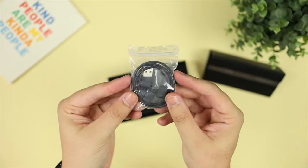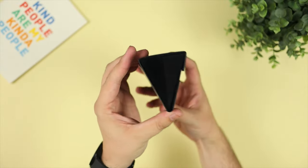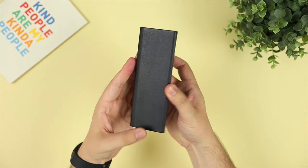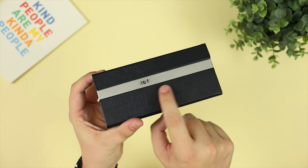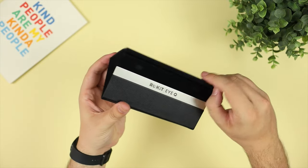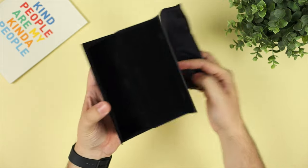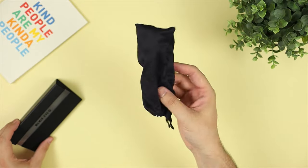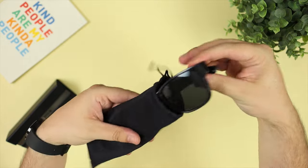Next up we have the charging side of things, and it does have its own proprietary charger — no USB-C or universal charging with these glasses. We then got onto the glasses in this origami pyramid-type case. I don't think it's real leather and I'm not a massive fan of these sorts of cases. They also come with a standard soft carrying case, which won't protect from drops but will be fine for everyday scratches.